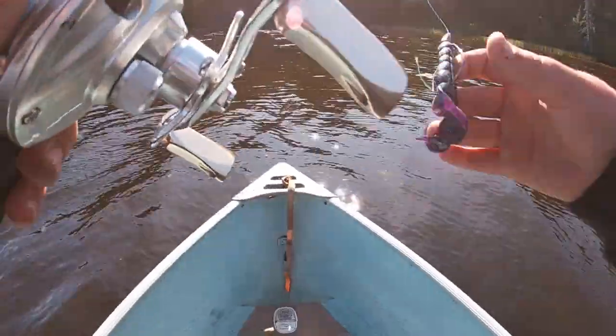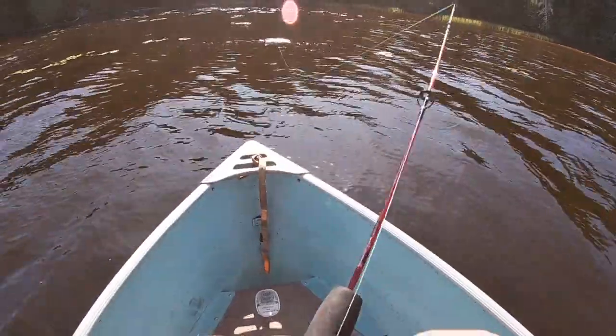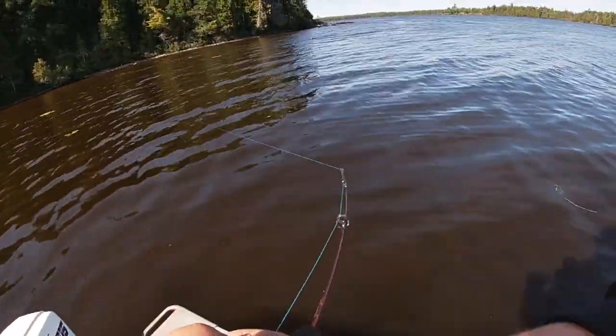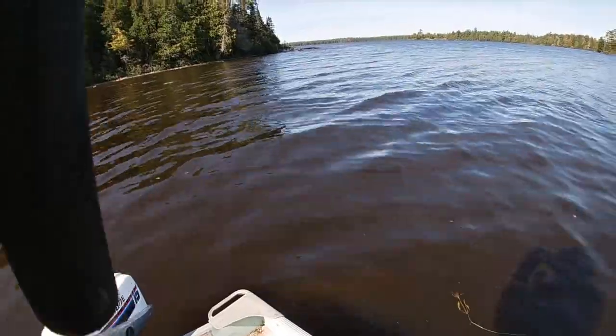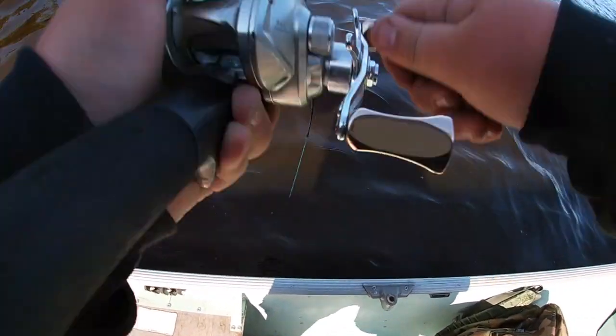Got some more weeds and pads in here. My one pincher is gone, but it's fine though. A three pounder on! I got a three pounder on.